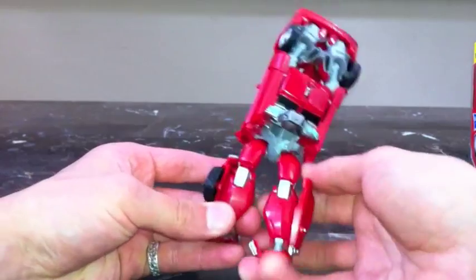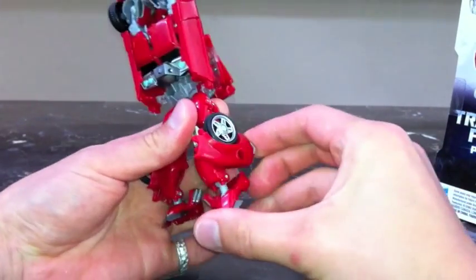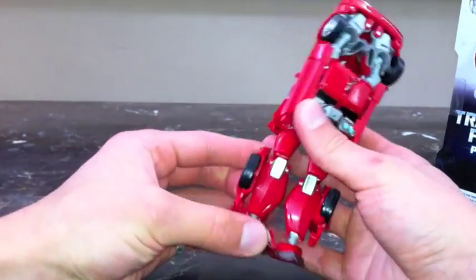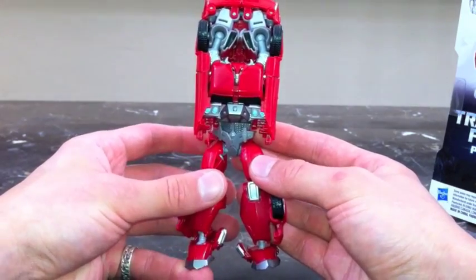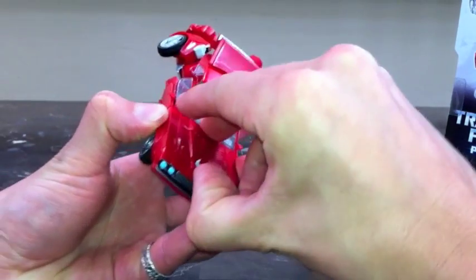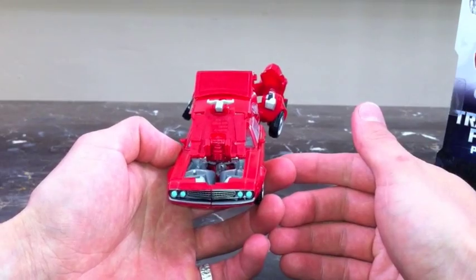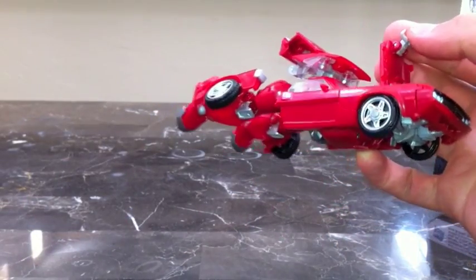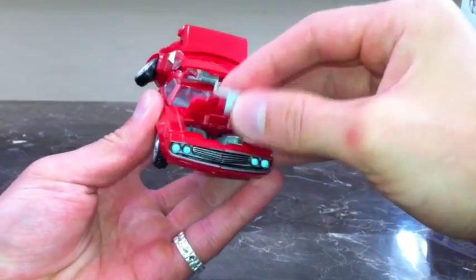Do they go front or back? Yeah, they go in the back like that — actually it's a matter of preference. You could have them in the front, which looks cool, or like this, angled in slightly. Once you have his legs out, come around to the front of the vehicle and take the hood part out — the hood pops up, wow, that's a cool transformation! I love this guy already. Pull the hood up like that and flip this under — flip it up and around.